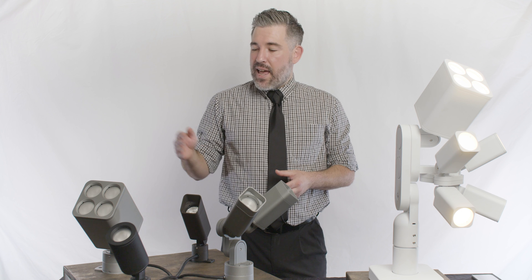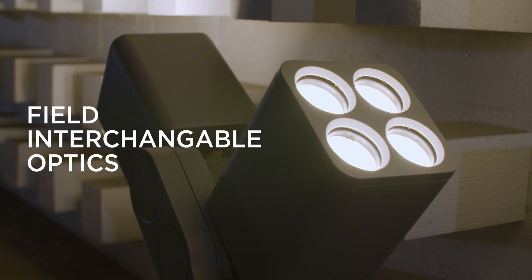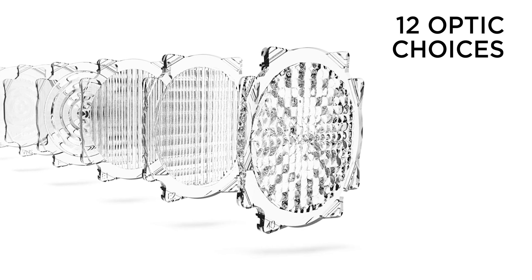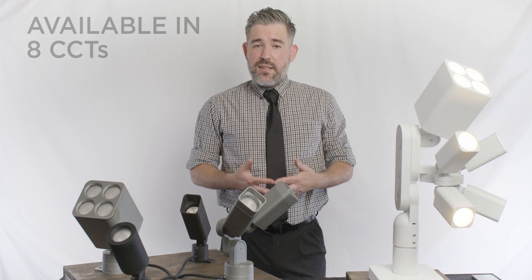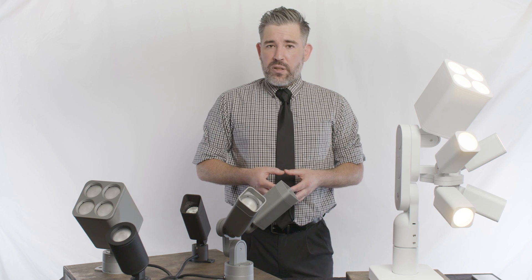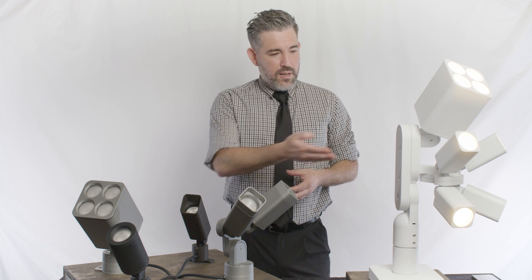Both the RISE F80 and F170 offer field interchangeable optics with grays, wash, and elliptical options — 12 optics in all. RISE is available in eight CCTs, as well as red, blue, green, and amber. It's also available in four standard finishes: black, bronze, silver, and white, though we can also accommodate custom colors as needed.